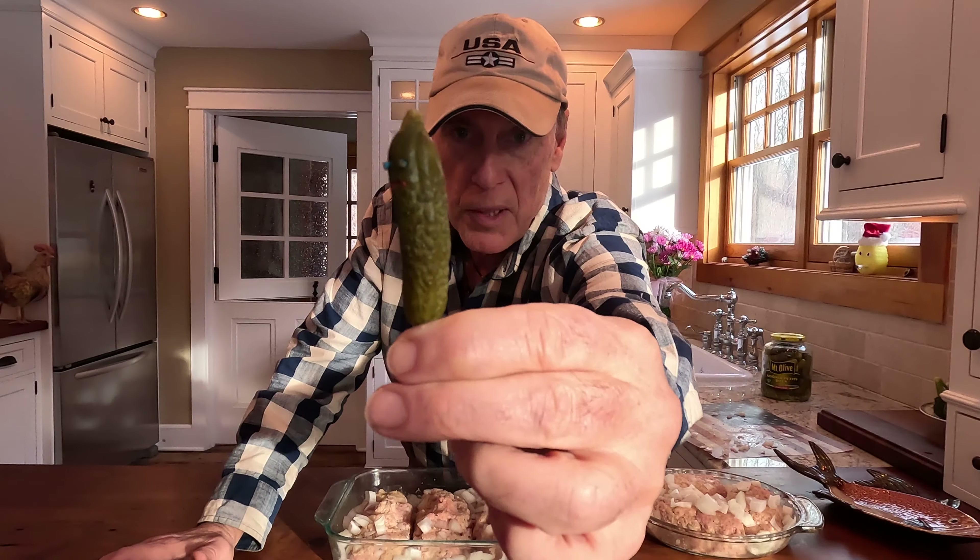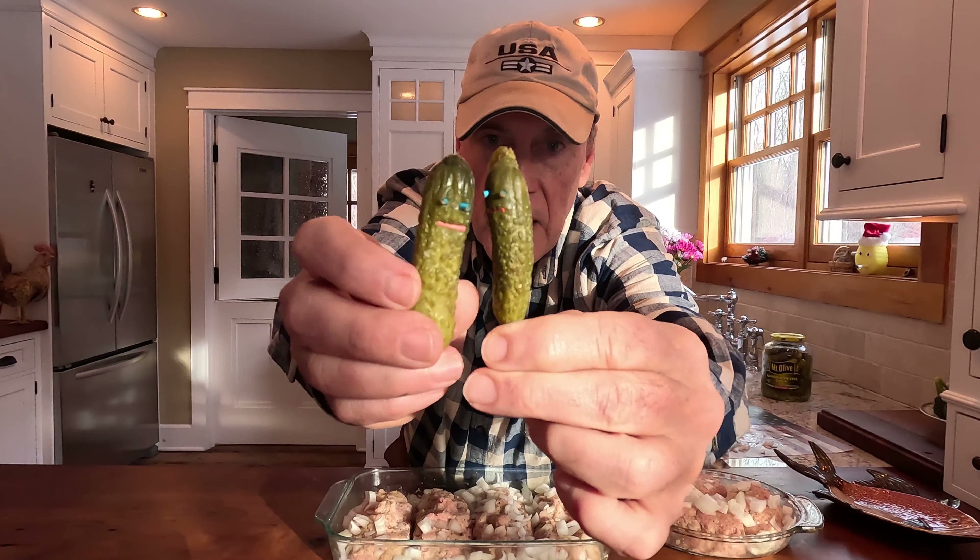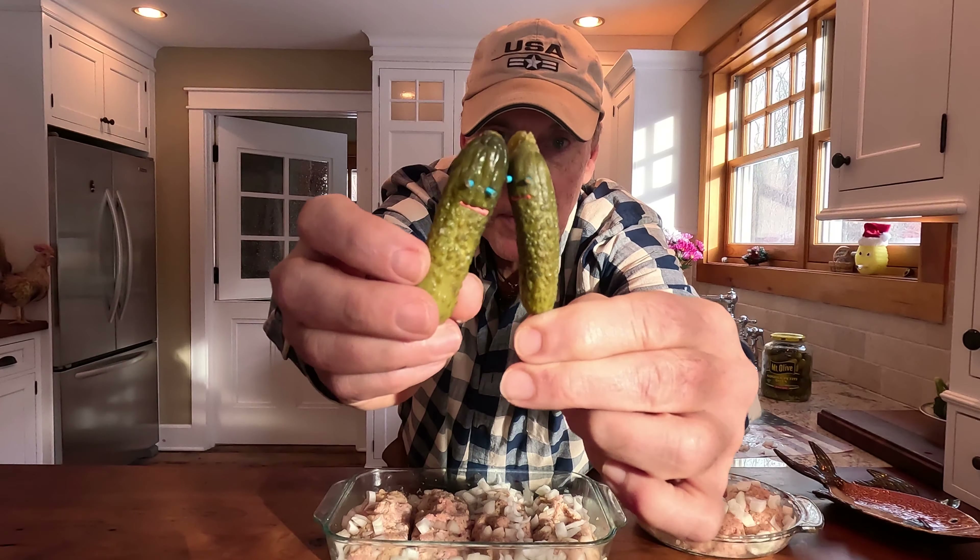We have an update on Mrs. Pickle. The surgeons did a fantastic job and she's actually fine. As you can see, her feet have been beautifully reattached. Mr. Pickle is very happy, and they've lived happily ever after.